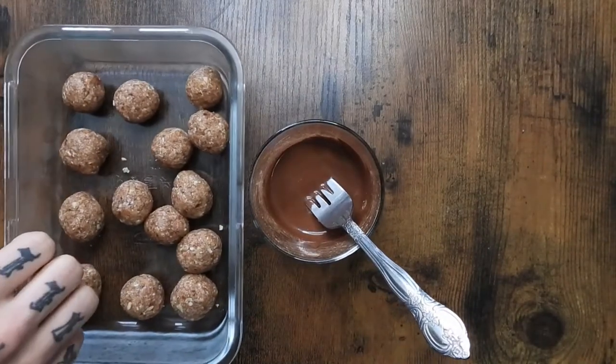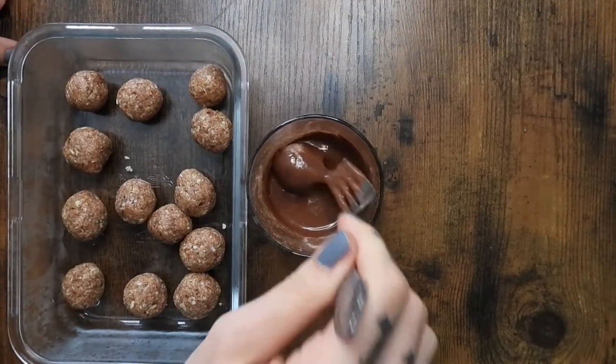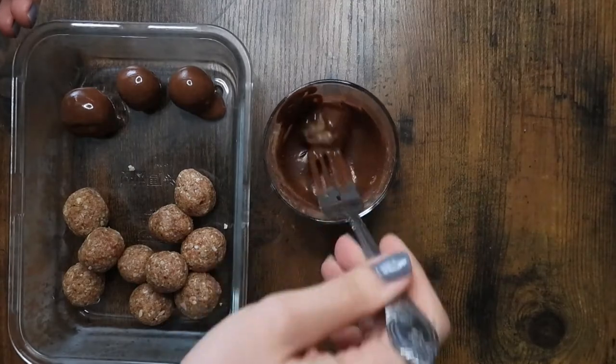Then one at a time, I just dropped one of the balls into the chocolate, coated it thoroughly, and put it back in the container. This was able to pretty much perfectly cover all 14.